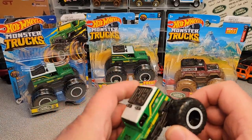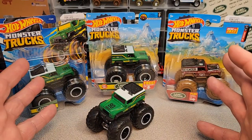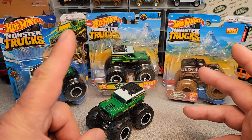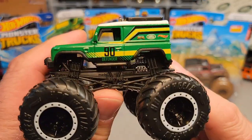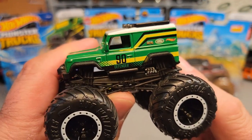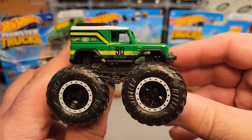Today we're going to be doing One-off Wednesday. Now you're going to say to yourself, Dan-O, we've seen these before — but wait, we got some interesting things. So what we're going to be talking about is the Hot Wheels Monster Trucks Defender 90. Yes, this big honking thing.